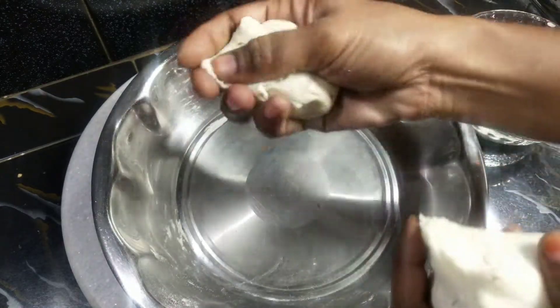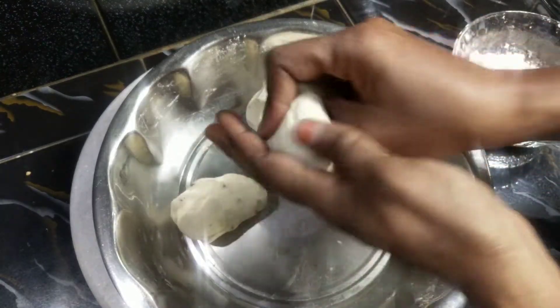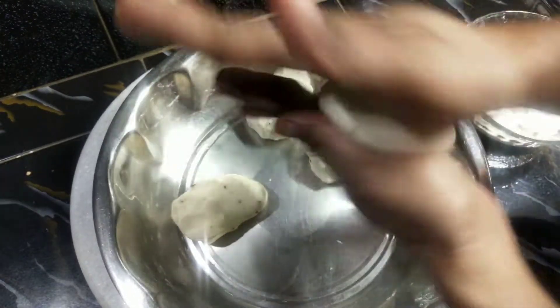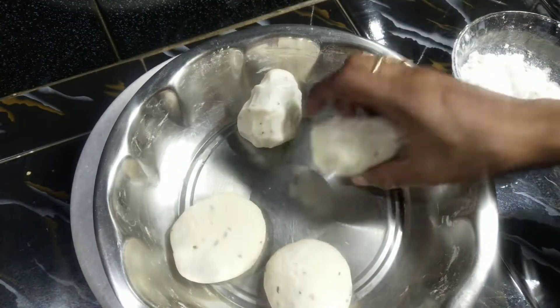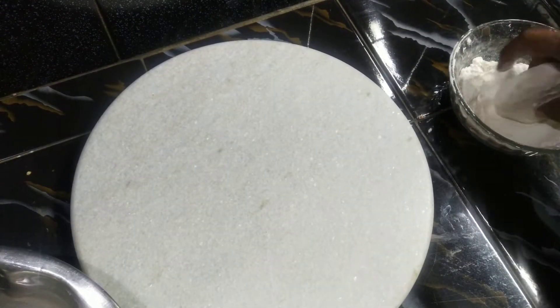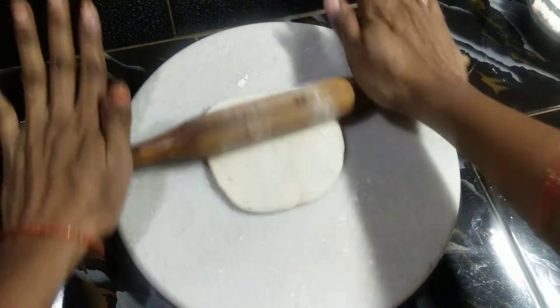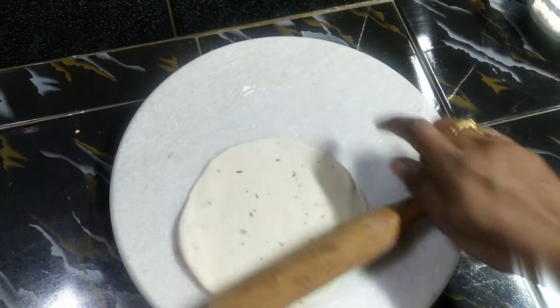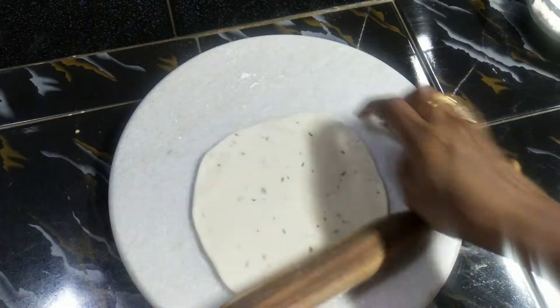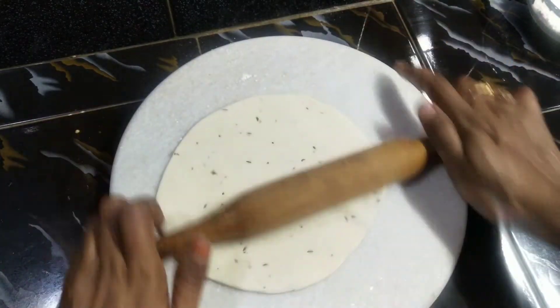Now we are ready to fry the samosas. Let's add some color and paste for more flavor.